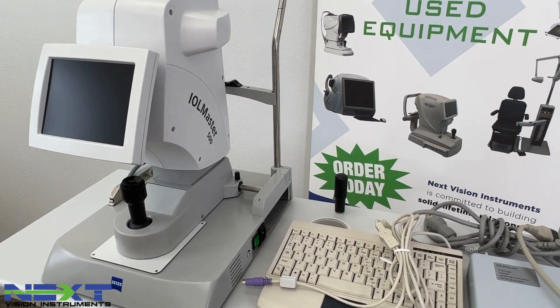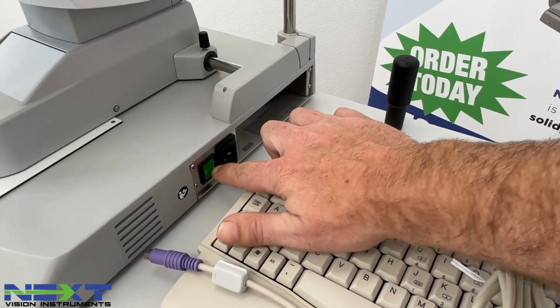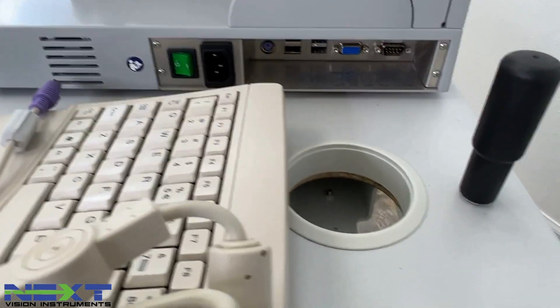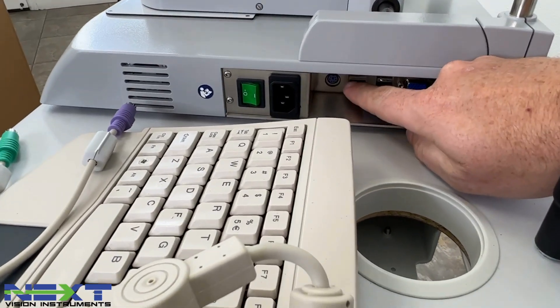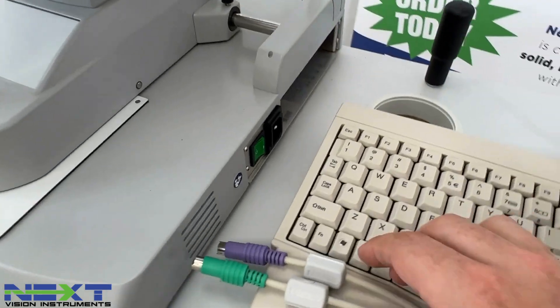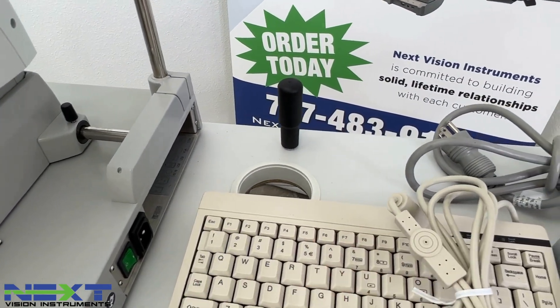On the operator's right side, you'll notice a green power button — this is where the unit gets power. There will be some connectors here. There's a purple one and a green one above it. You'll notice the keyboard is color coded, so we'll plug those into the correct ports.